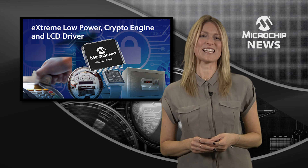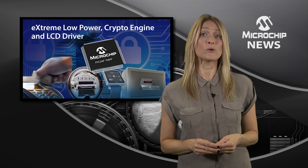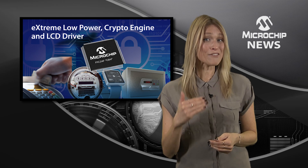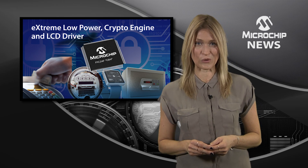it also combines extreme low-power technology and new security features. Data is encrypted by the core independent hardware crypto engine and random number generator, and then another layer of protection is added with one-time programmable keys or with secure RAM for crypto key storage.